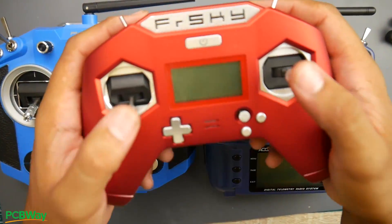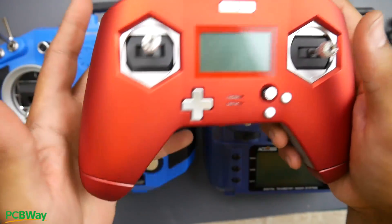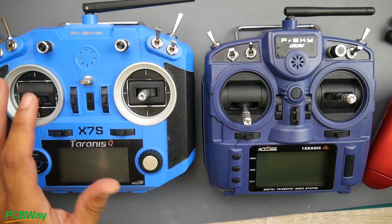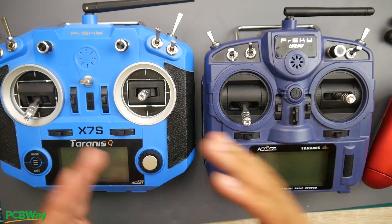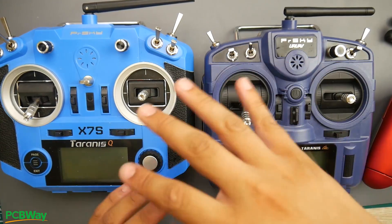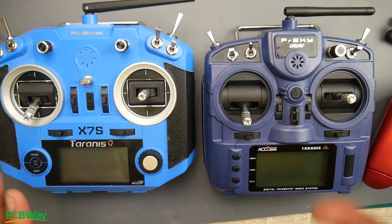The X Lite is very good as well — it has shorter gimbals, so if you like to play PlayStation-style, it would be phenomenal. The range is basically almost identical across all of them, except the X Lite doesn't have an external antenna. The QX7 was the all-time budget radio before the X9 Lite came out and is still a really great radio. There's the QX7 and QX7S — I personally preferred the cheaper QX7. I'll have all of these linked down below.